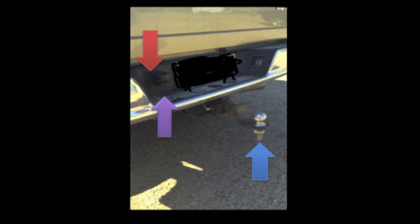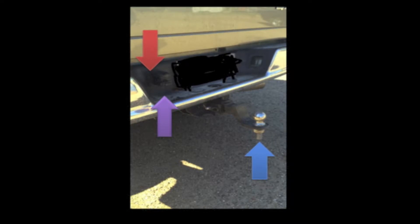The purple arrow is pointing to what is called the adapter. The adapter plugs into the outlet and then allows the electrical cord that we previously talked about to plug into it. This allows the electric current to flow from the vehicle to the trailer and allows the lights to work.